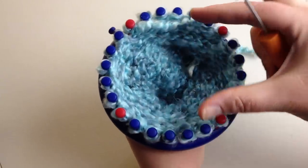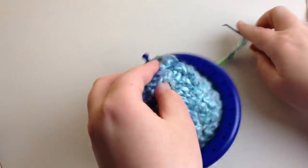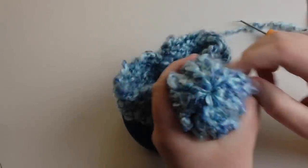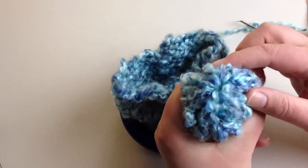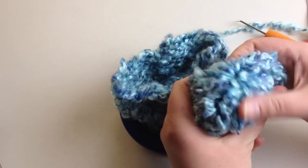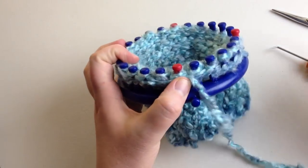We're going to do a drawstring cast-off. Essentially what it does is pull these together and bind it up so this top part closes inward — it makes a bulky top. If you want a smoother top we're going to do a decreased crown, so stick around after we do the drawstring and I'll show you how. We're going to take our working strand, go around the loom, and then cut it.